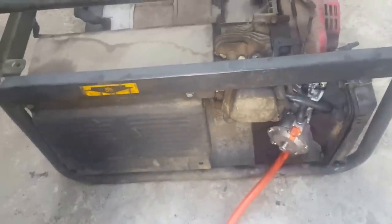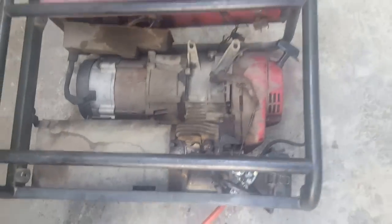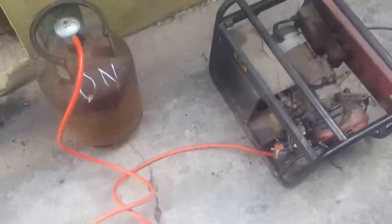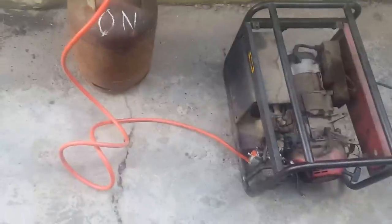This is the fuel hose again. We are off weld and we are still running efficiently. This is a 2.5 kb generator. They also have ones that can carry up to 8 or 10 kb. So it's working very efficiently, and it's very safe and cost effective.